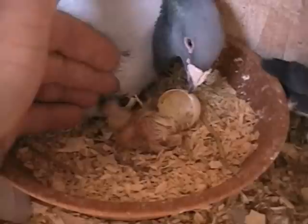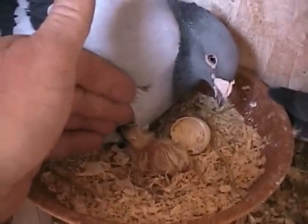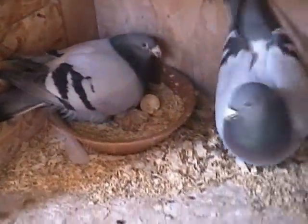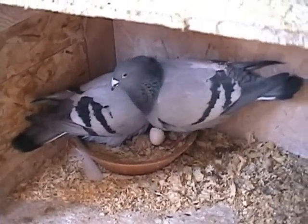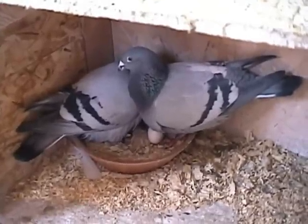She didn't want to let me see, but there you are. I was hoping to get her feeding. That's her mate, Dutchman 1136 from Bob Dura. These are pure Janssen stock — Janssen Brothers stock.